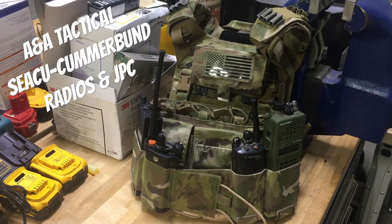Alright, hey guys. The folks from ANA Tactical had a question come in about what will fit in the cummerbund they make, specifically dealing with radios. So I've got a pretty good selection here to go over real quick.